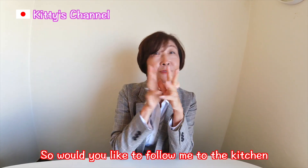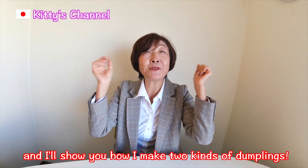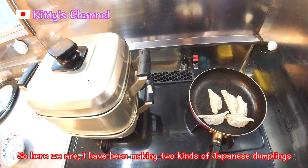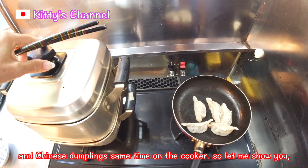Would you like to follow me to the kitchen? I'll show you how I make 2 kinds of Dumplings! Here we are! I have been making 2 kinds — Chinese Dumpling and Japanese Dumpling — at the same time on the cooker.